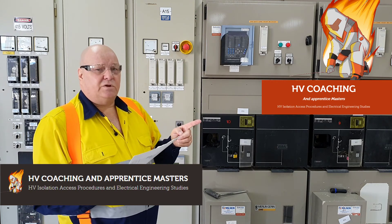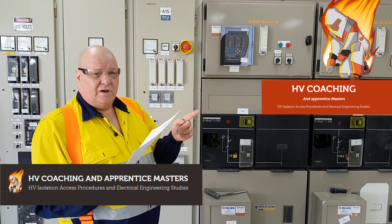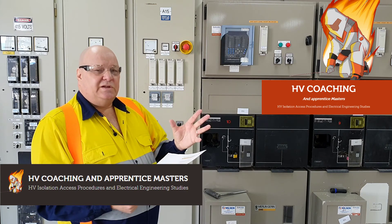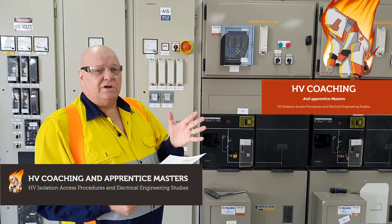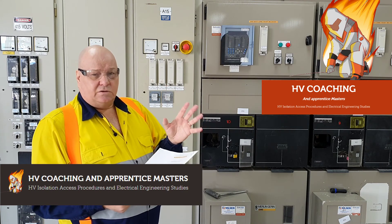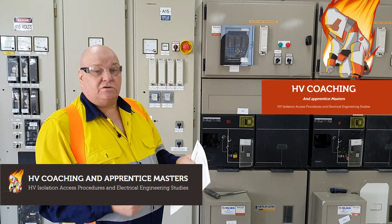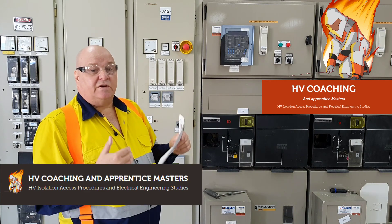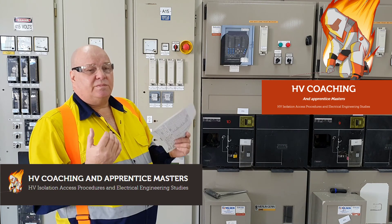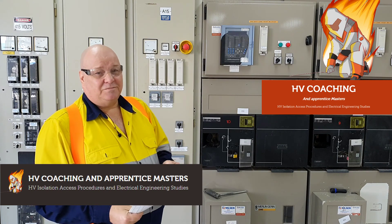I would like to hear from you about any incident or issue you might have about using safety observers. It can be completely anonymous — please send me a message and let me know about any issue, because I'd like to put that in my next article in the Electrical Connection magazine. If you've had a situation where you've had to use a safety observer and it hasn't gone well, or you don't like the idea, please let me know. I hope it helps. See you tomorrow. Bye.